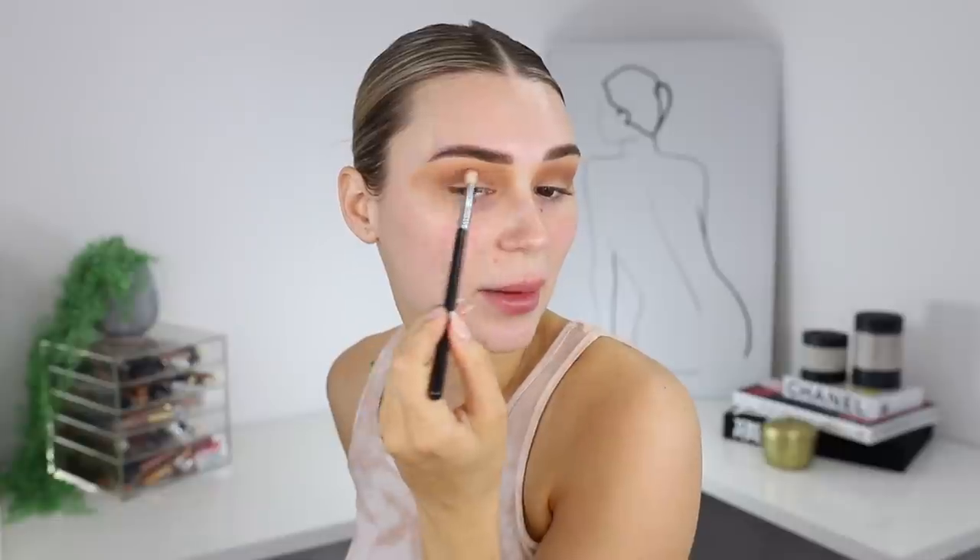Next up I'm going to go in with the shade 'Rustic' — this is a nice chocolatey brown. I'm going to take a very light hand with this and put it in the outer corner. I've just been really enjoying cool-tone eyeshadow; I feel like it's been matching my outfits a lot more than warm tones. I'm going to pop this in the crease just on the outer edge, not bringing it too far into the inner corner because I want to leave that open. Again we're going to pull this upwards and outwards out to like the edge of the eyebrow.